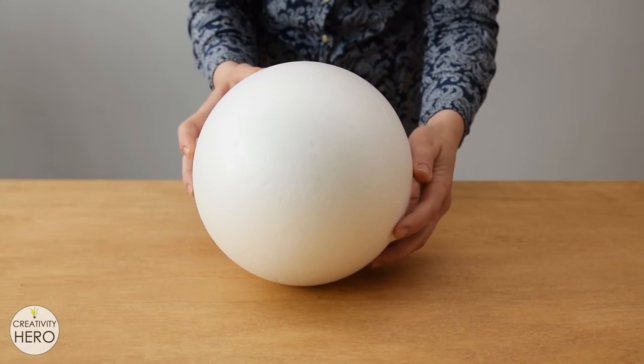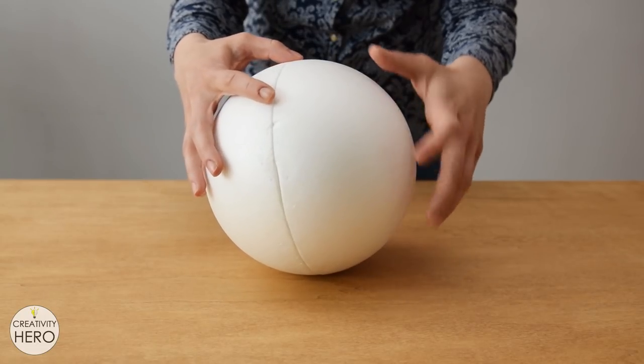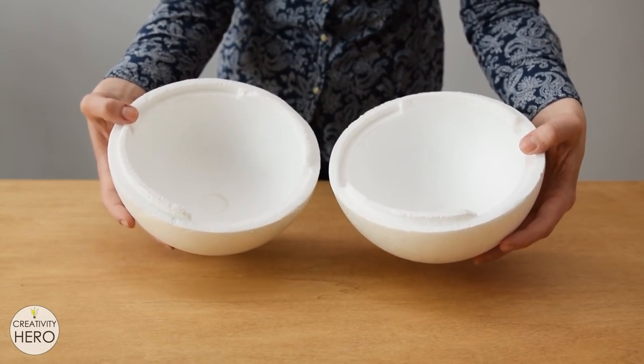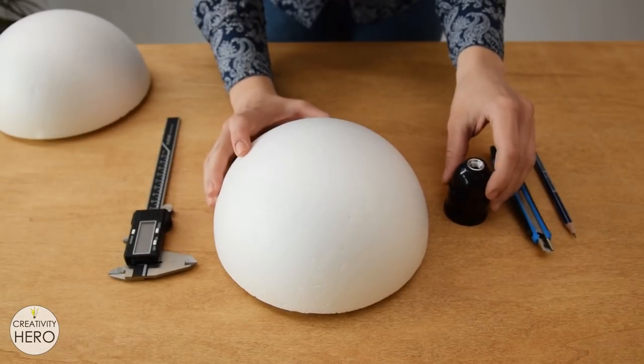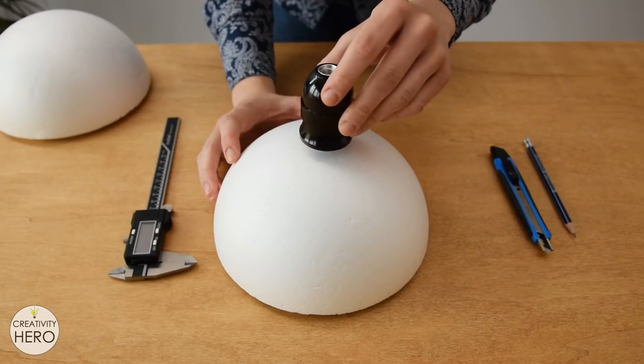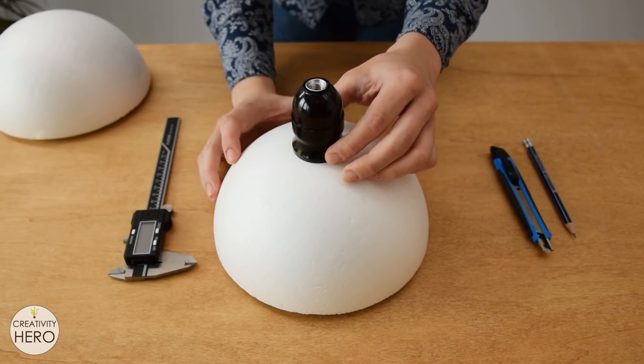For this project I use a styrofoam sphere with 20 centimeters diameter. It consists of two halves which is exactly what I need. This socket needs to be placed in the center of one half of the sphere, hence I need to make a hole to fit it in.